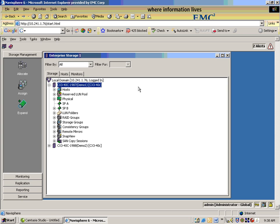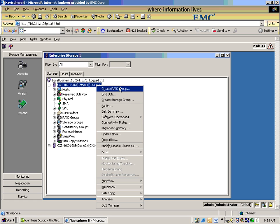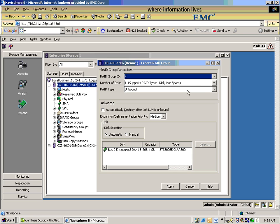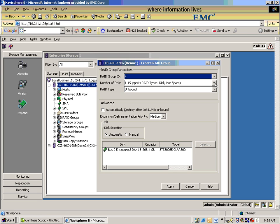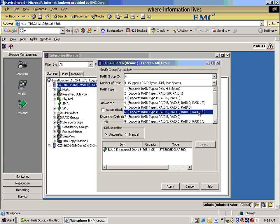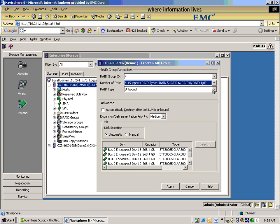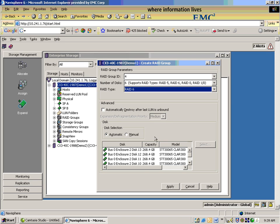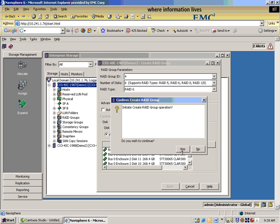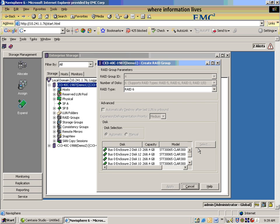HP claims it takes 95 seconds for NAVI to create a RAID 5 group. Can you show me the steps? Certainly. First, we're going to right-click and bring up the Create RAID Group menu. We can choose a RAID Group ID of any of the unused numbers. We choose the number of disks we want to use. We can choose the RAID Type. The disks are chosen automatically. Click Apply. And we create a new RAID Group.